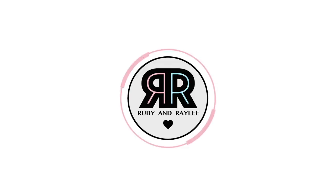Hi everyone, it's Ruby and Rayleigh, and welcome back to our channel. This video is really exciting because it's our first Christmas video this year. Today we're going to be making over and painting some Christmas advent calendars. We did a challenge like this last year and it was really fun and you all seemed to like it, so we decided to do it again.